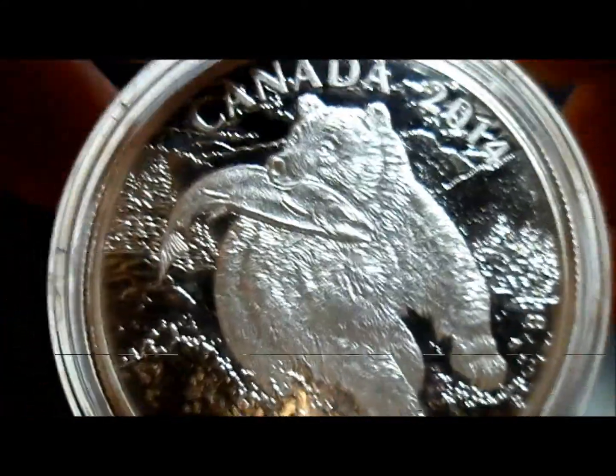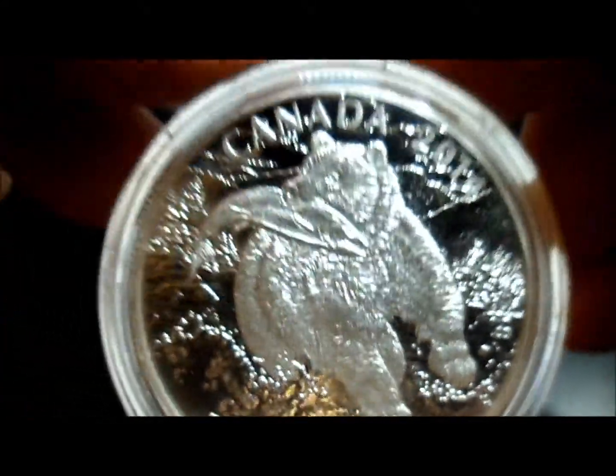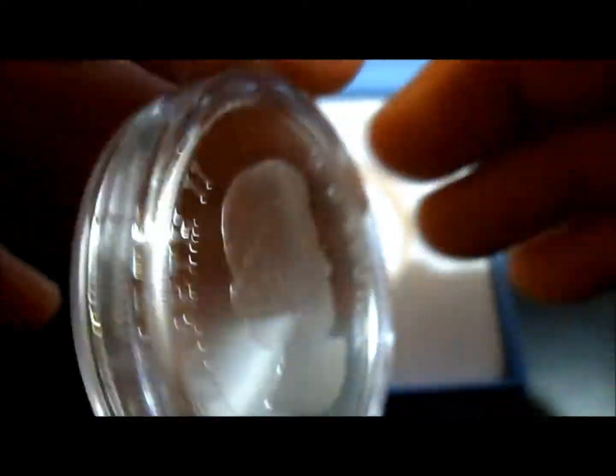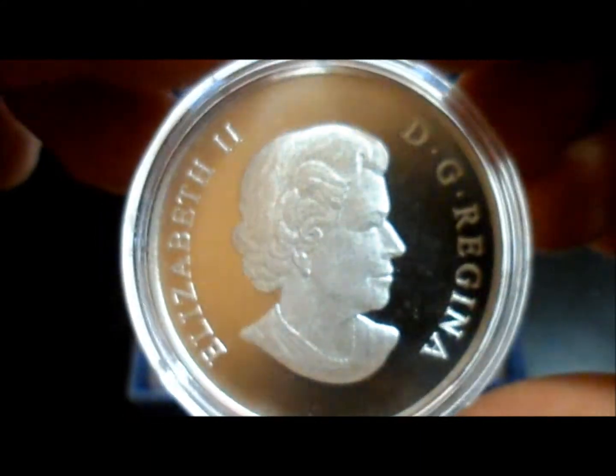The first one was a bison in motion; I believe this one is a grizzly. I just wanted to macro it. This one far exceeds the first one in quality, looks, and appeal in my opinion. And of course the frosted queen on the other side.